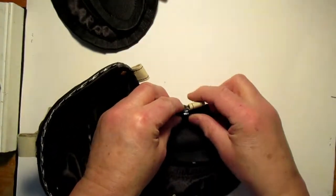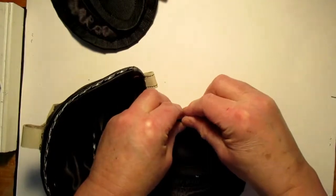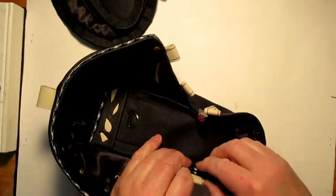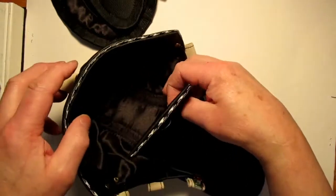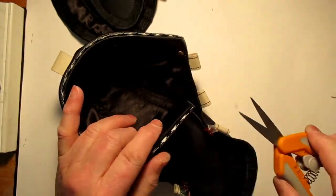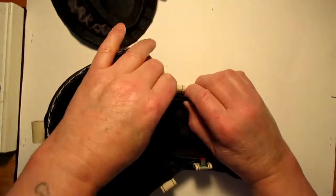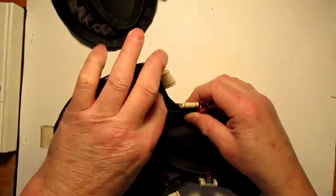I'm going to start by putting the marks together. One thing about doing the moccasins is that even if our tongue is a little bit higher or lower than the top of our banding on the ankle, it's not really going to be a big issue at all. Now just put a few clips on here to kind of level things out.